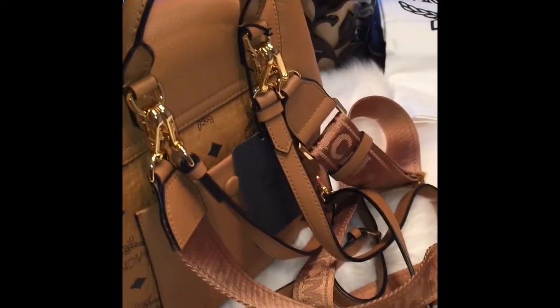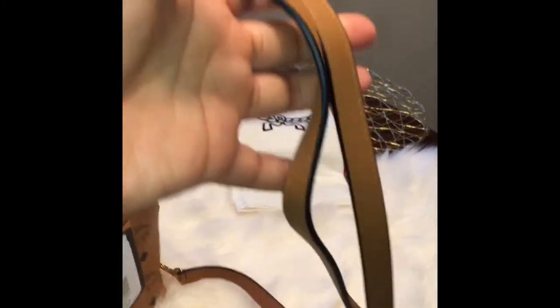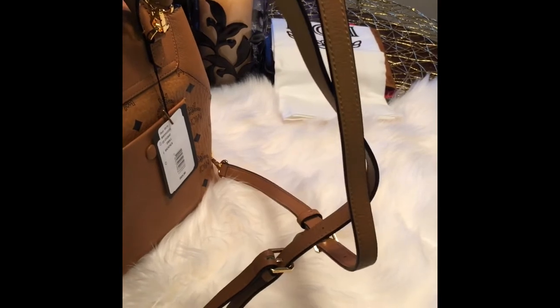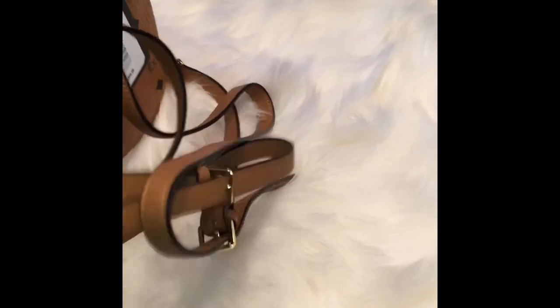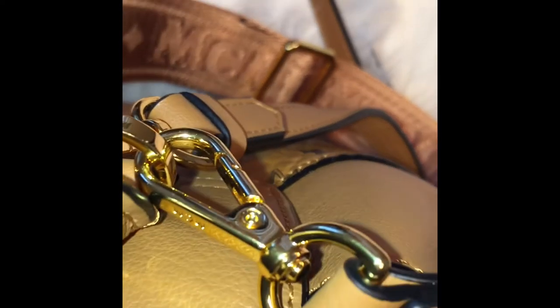The fact that you can change it around and wear it how you want is really great. You can take the crossbody strap off and just wear the backpack straps, which are also adjustable and can go up to about a 30 inch drop. It's easy to clip on and off, as you can see right here.